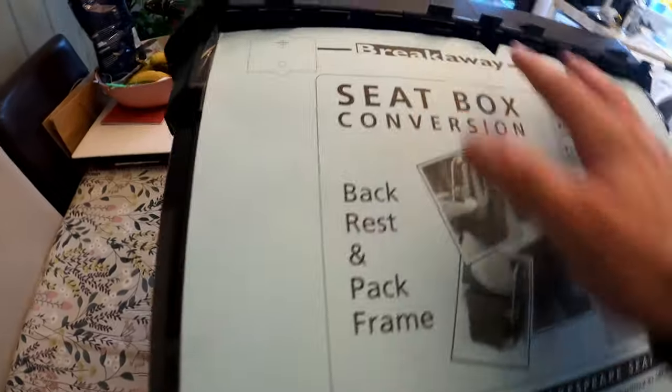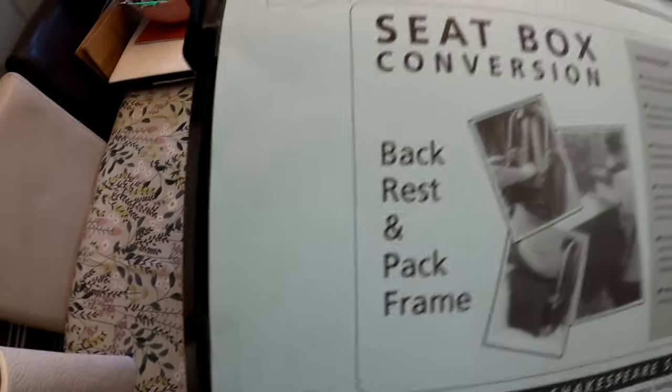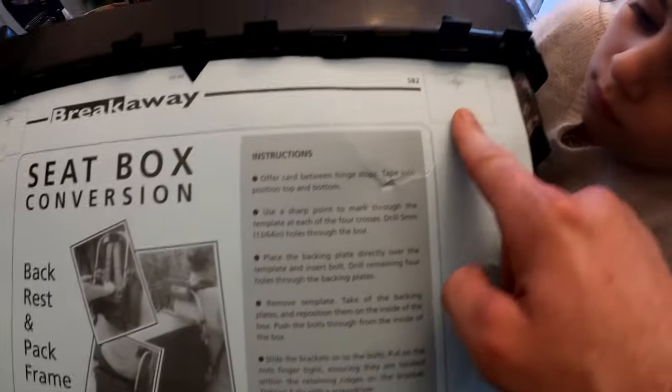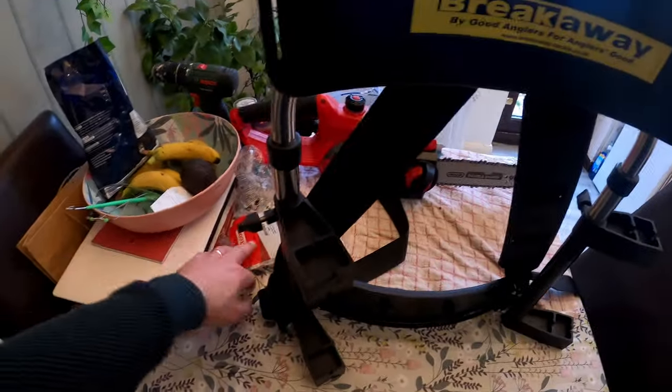Sellotape it down here so this now is not moving. The reason you've got to do this is because you see these points here - you've got to drill into them. It's a five mil drill bit. So these are the instructions - you need a five mil drill bit and go through all four, well eight rather, because there's four sides to each side. What I'm going to do is some pilot holes because I like to be neat and tidy and I don't want any mistakes - you're drilling into your box so I want it to be proper. Then you fit these brackets and get your screws.